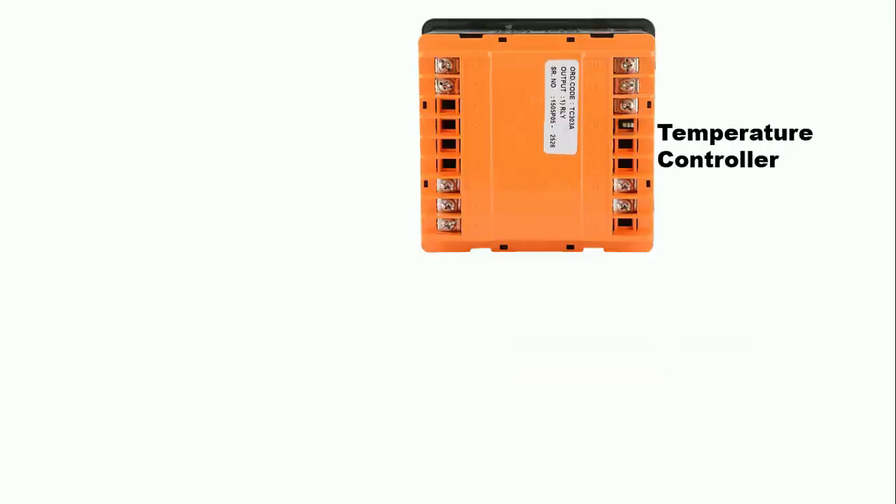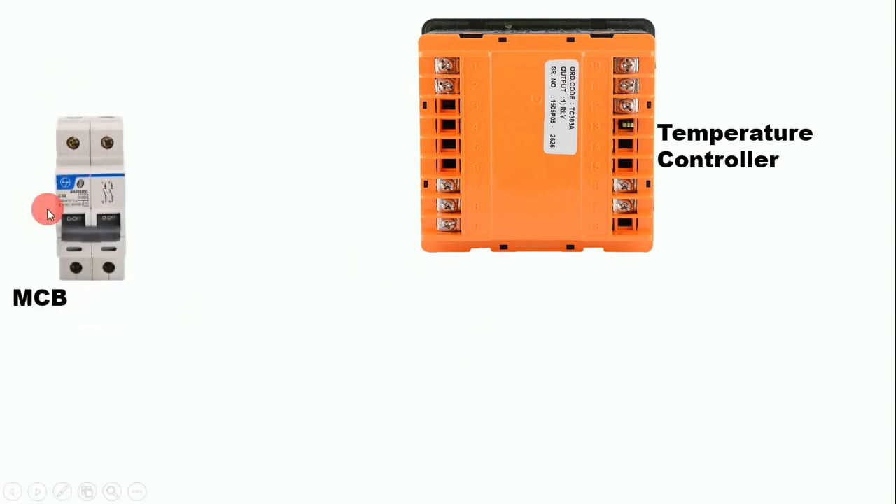This temperature controller — to turn it on we have to provide auxiliary power supply. To provide auxiliary power supply I am using an MCB here. We have to connect this MCB through phase supply and neutral supply. Here we have phase supply and neutral supply. From here connect a wire and to this MCB connect these wires. So we provided input power supply.